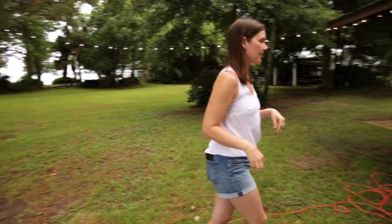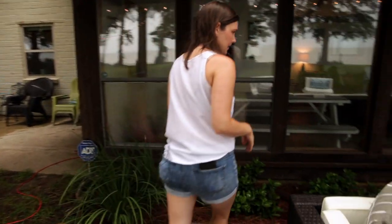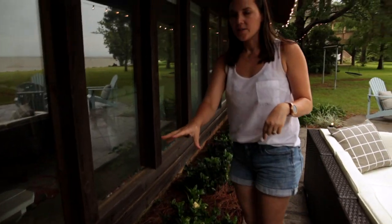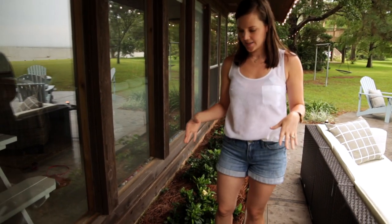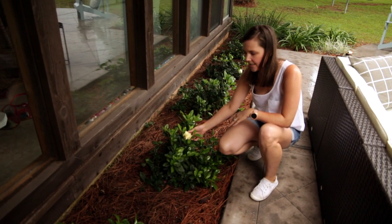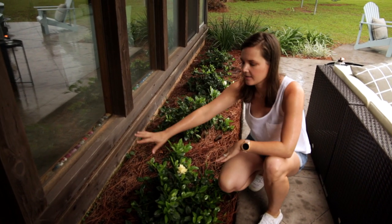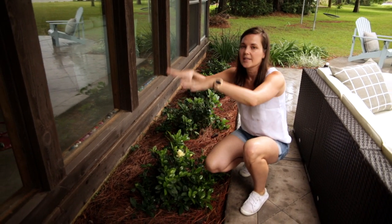Let's talk about the plants too — I almost forgot! I'll step underneath this rain so you can see: these gardenias are dwarf gardenias. In the South we love our gardenias — they bloom, and you can see this one's blooming right here with an amazing smell. They usually start off white then yellow a little bit, but these will all stay very low.